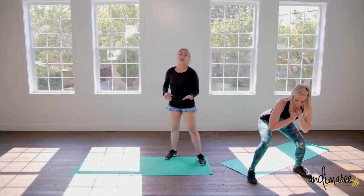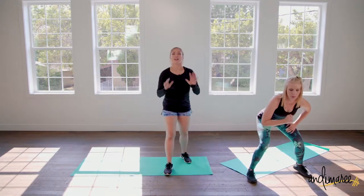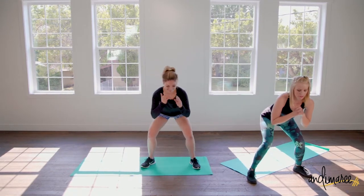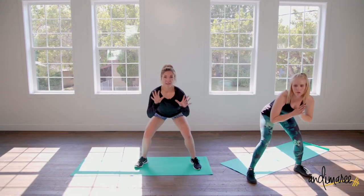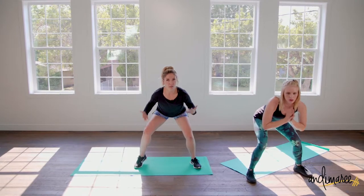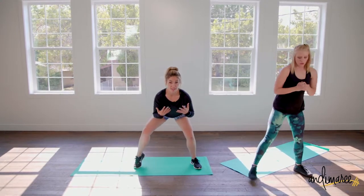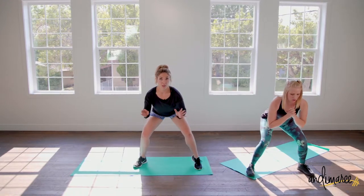At this point in the workout, you're going to start seeing and feeling some sweat, because we went from a spike in your heart rate and then we stop. But we're still moving and still using our larger muscles in our legs, which are our fat-burning muscles. So we're really freaking our body out.